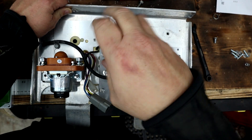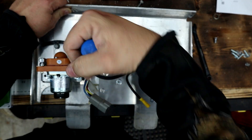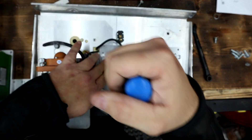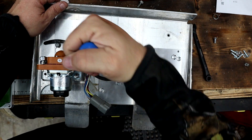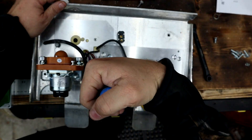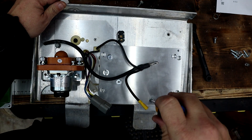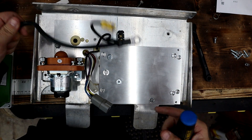This customer wanted to keep his stock charger so we have to keep the OVC in here. Most of the time if I'm building a cart for myself I'm going to ditch the OVC because I always run an aftermarket charger. We'll get this one tightened up, throw the controller in, and then we'll talk more about hooking up this OVC.